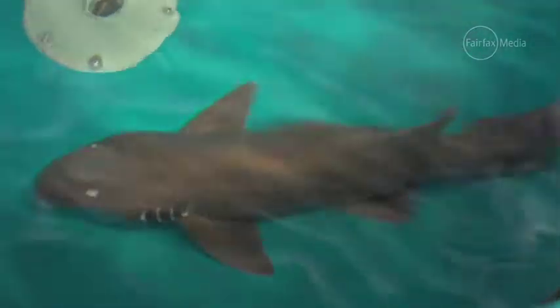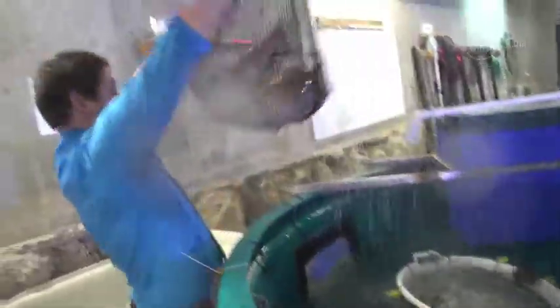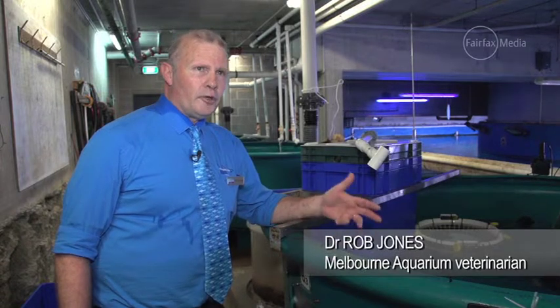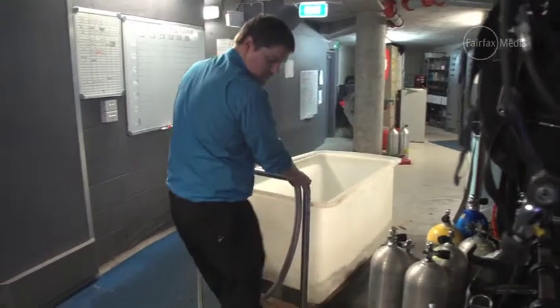We have here a female brown banded bamboo shark. This female has been laying eggs for the past month or two because it is their egg laying season, and the eggs so far appear to be infertile. That means the timing is right to put this frozen semen in.